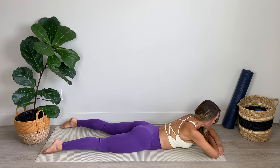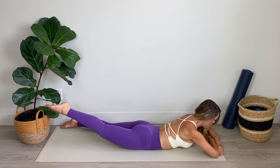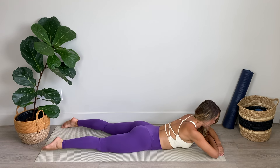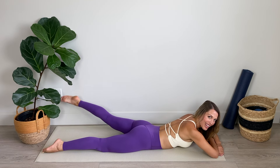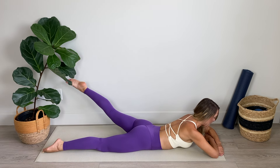Amazing work. Now we're going to alternate legs — lift the right then the left. Keep those shoulders down away from your ears. Breathing through it. Lifting a little bit higher if you can each time. Let's go six, five, four, three, nice long neck, two, and one.